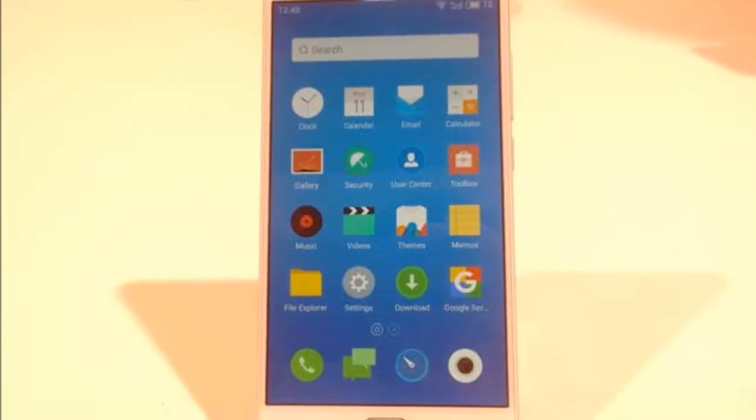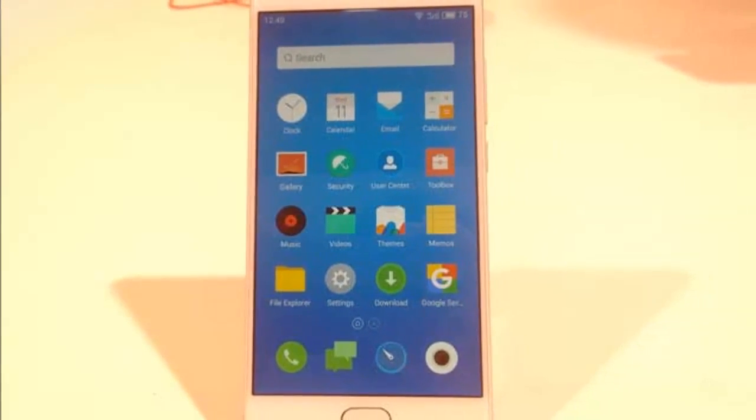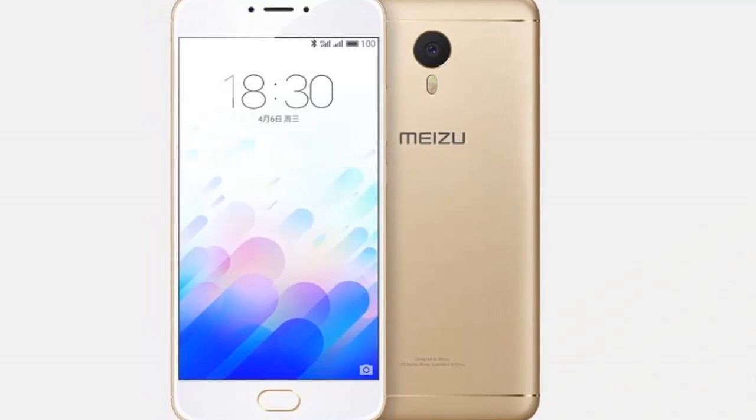The Mi Zooms smartphone packs a 3020mAh battery, and comes with a fingerprint scanner on the home button.